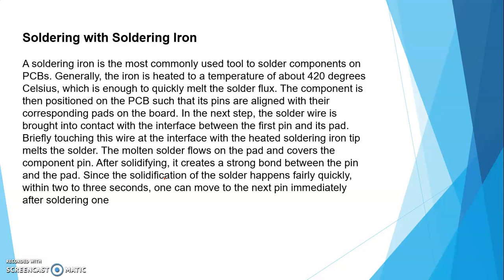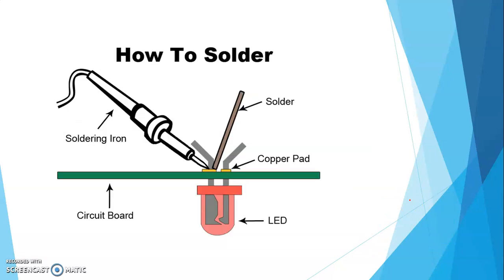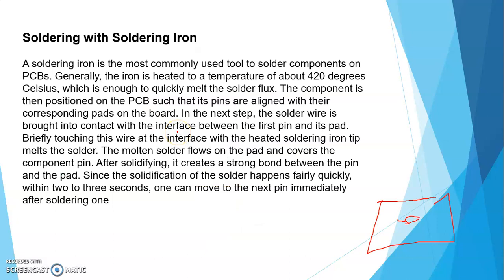पहले component लिया, PCB पे position set की। The solder wire is brought into contact with the interface between the first pin and its pad. Briefly touching this wire at the interface with the heated soldering iron tip melts the solder. The molten solder flows on the pad and covers the component pin. After soldering, it creates a strong bond between the pin and the pad — solidification happens within 2 to 3 seconds. In the next video I will show you how soldering and desoldering is done with pictures.